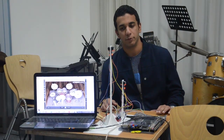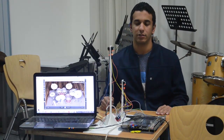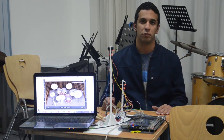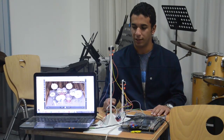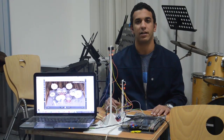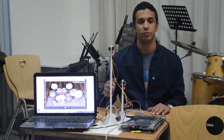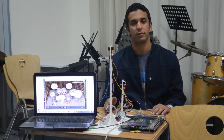To conclude our project: once the drumstick cuts the laser of the sensor, it transmits the signal to the FPGA, which transmits a specific number of bits to the PC. Then using a very simple application, it interprets these bits into notes, which connects into our drum application.